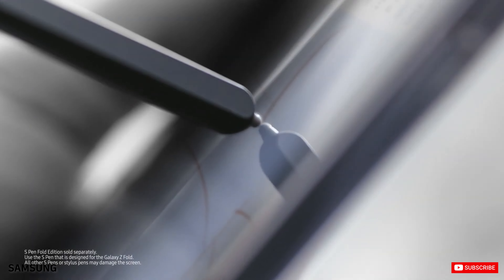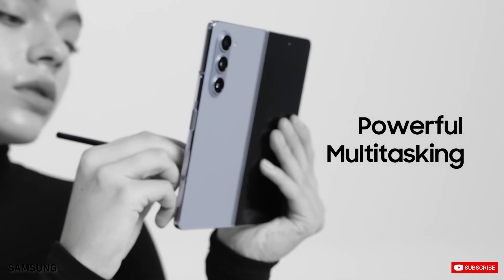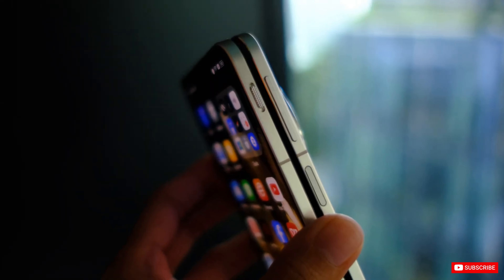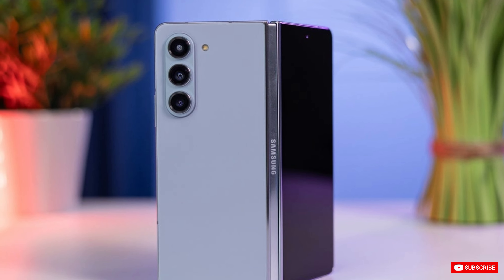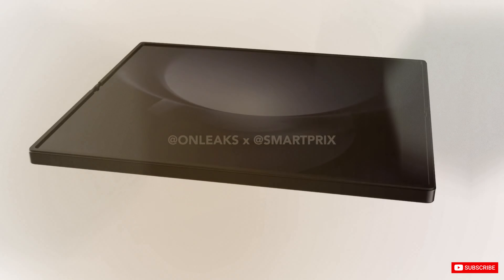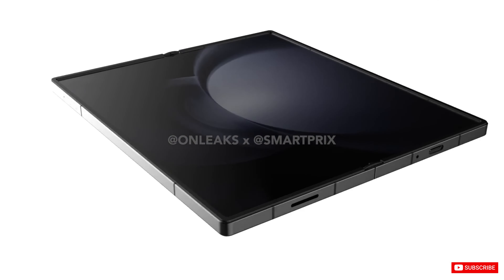This means that the Samsung Z Fold 6 will align with other phones such as the OnePlus Open and the Oppo Find N3 with regards to size and weight. Additionally, this upgrade can resolve one of the biggest problems people experience when using Samsung Z Fold phones and provide a more comfortable in-hand experience.